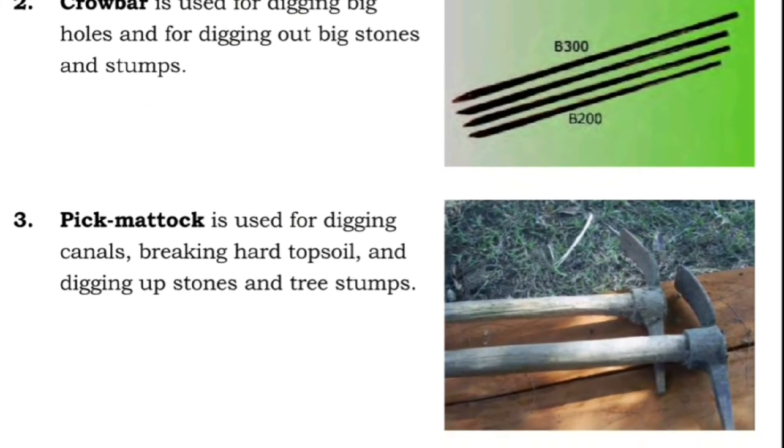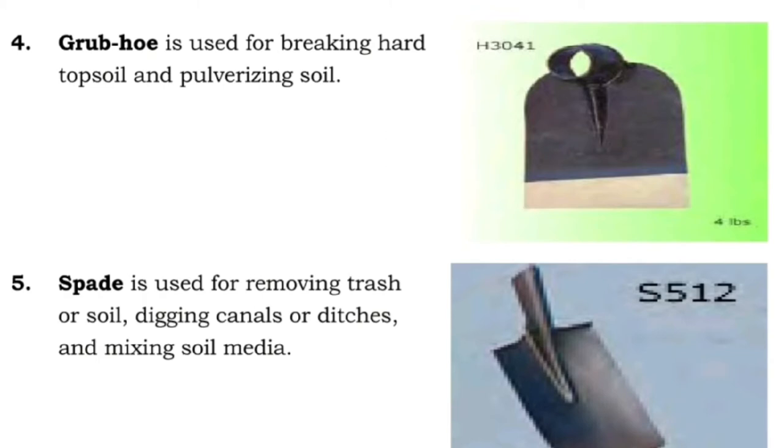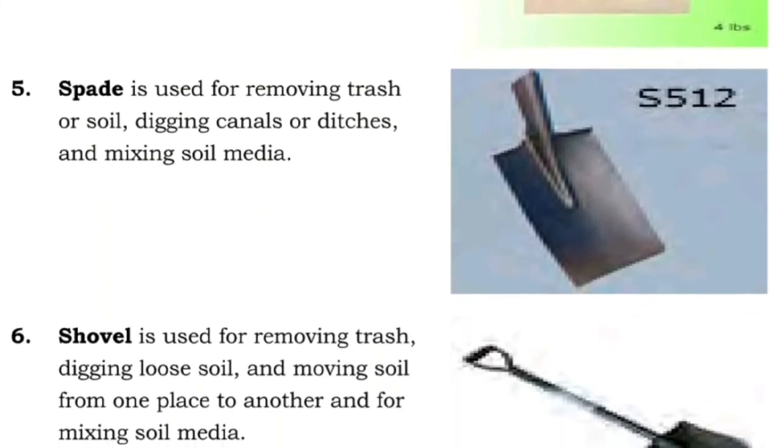Three: pick mattock is used for digging canals, breaking hard topsoil, and digging up stones and tree stumps. Four: grub hoe is used for breaking hard topsoil and pulverizing soil. Five: spade is used for removing trash or soil, digging canals or ditches, and mixing soil media.